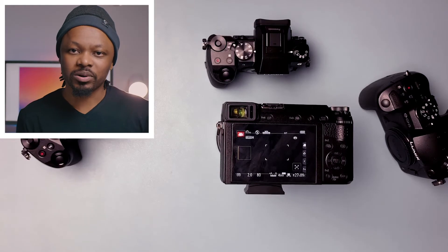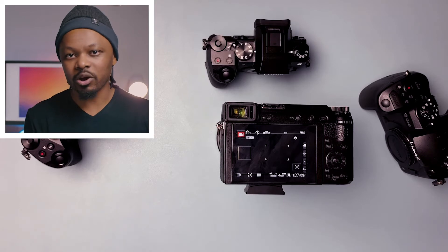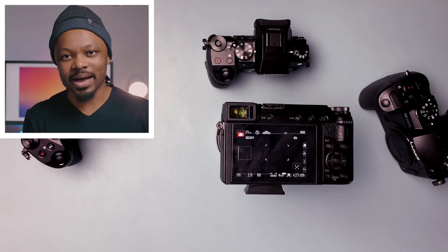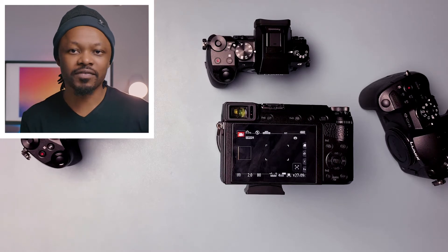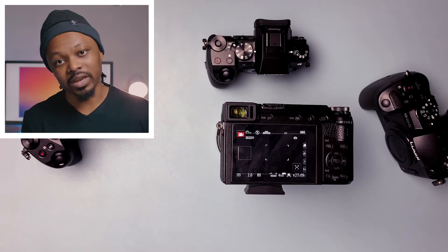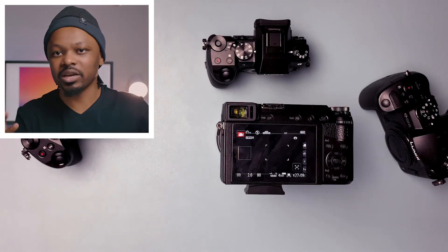Hey guys, my name is Sam from Live Production Tips and Tools. In this video, I'm going to show you quickly how you can get a clean HDMI out signal from the GX85 if you want to use this camera for live streaming — so you don't need all the information overlay on your screen.